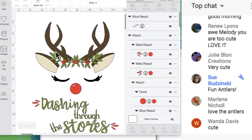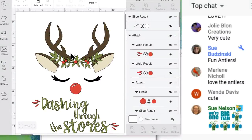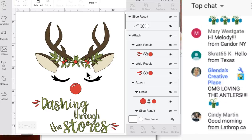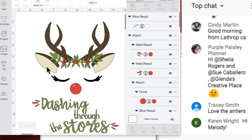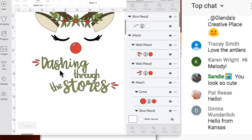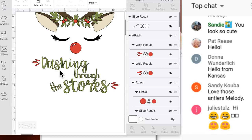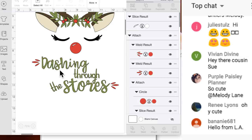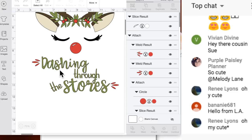This is a project we designed together in Design Space with images that were in Access. The ears came from a giraffe image. I thought instead of 'dashing through the snow,' let's say 'dashing through the stores.' This could be a sweatshirt, t-shirt, or something to wear when you're shopping for Christmas - but today we're putting it on a bag.